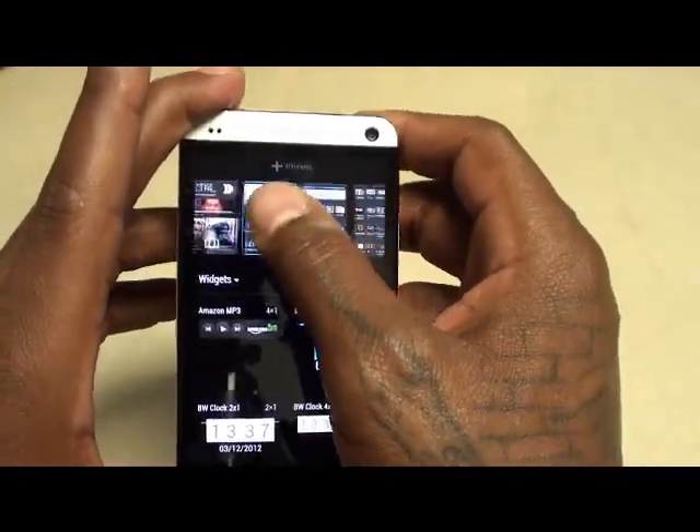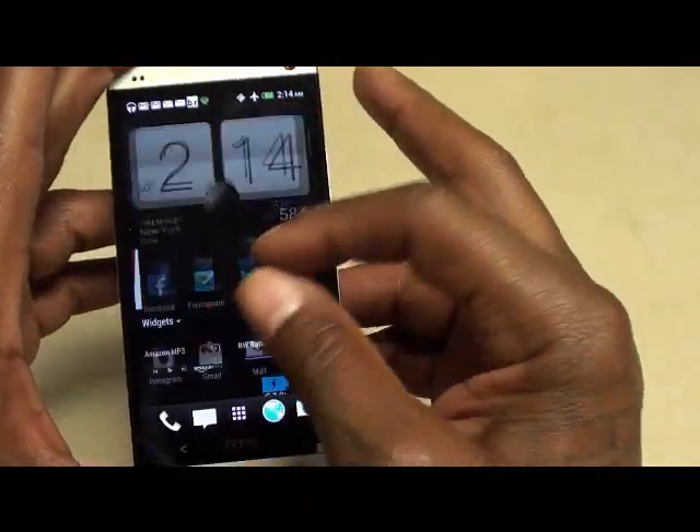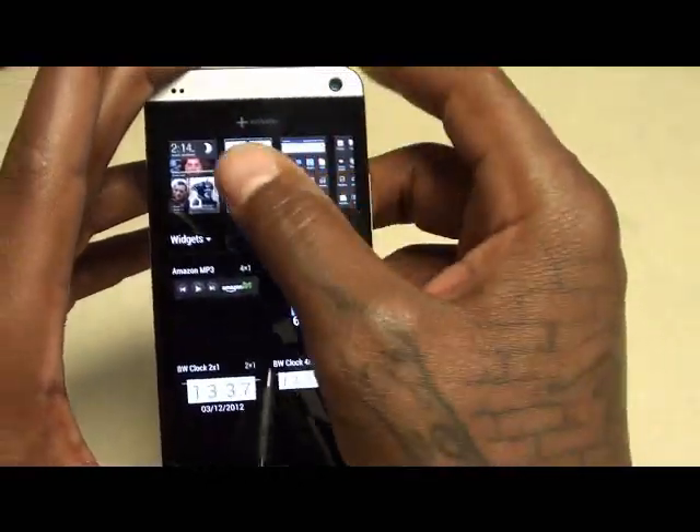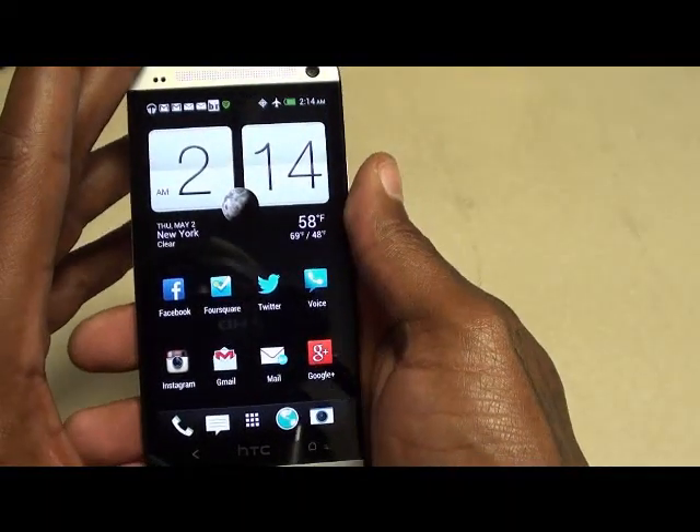Look at that pinch zoom — silky silky smooth UI.